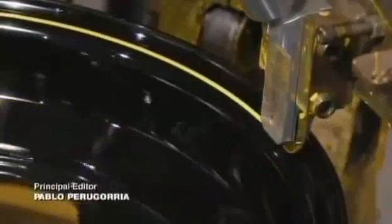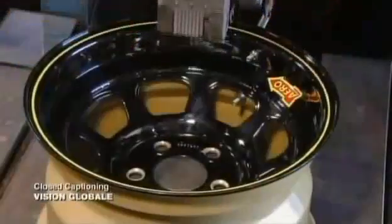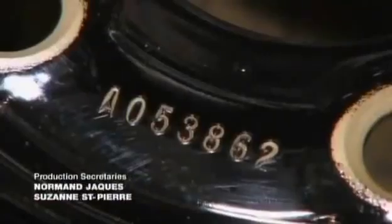The wheel rotates as a small roller paints a stripe onto the rim for accent. Then a press stamps a number onto it to identify this wheel in the event of a problem.